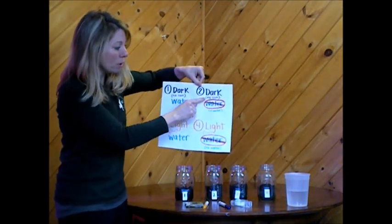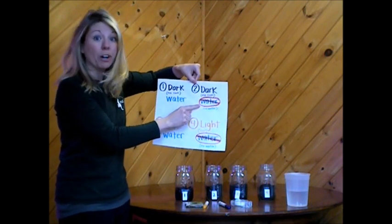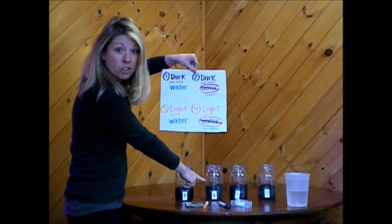Jar number two is going to be put in a dark spot as well, but it will not get any water at all. So we're not going to put any water in jar two.